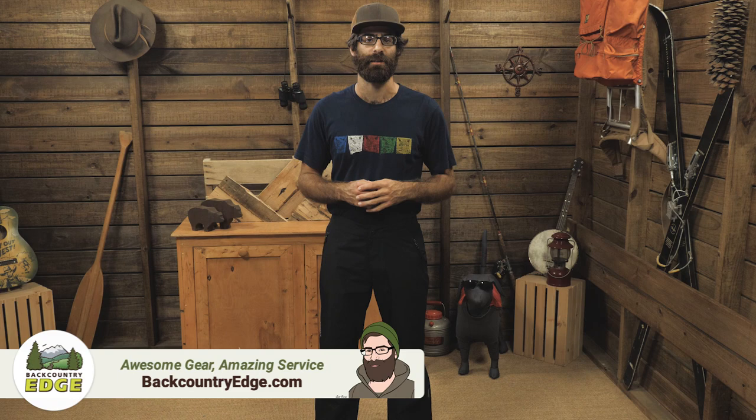Waterproof pants are a necessity in any backpacker's kit, but we need them to be lightweight, packable, and completely waterproof. These are the Marmot Minimalist Pants — exactly what you need for backpacking without going overboard and without breaking the bank.